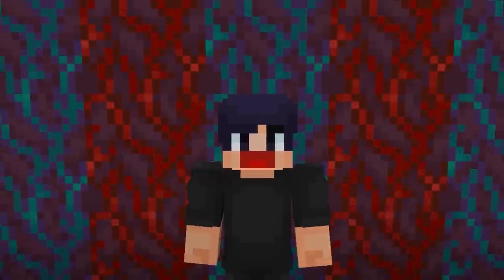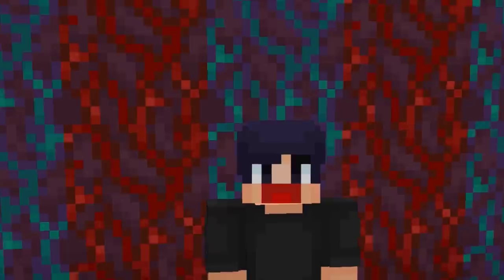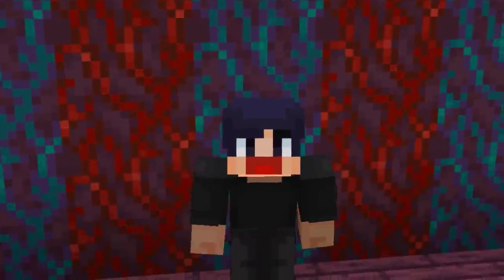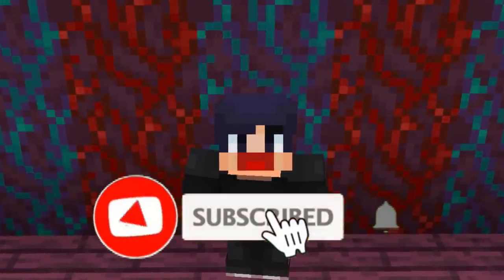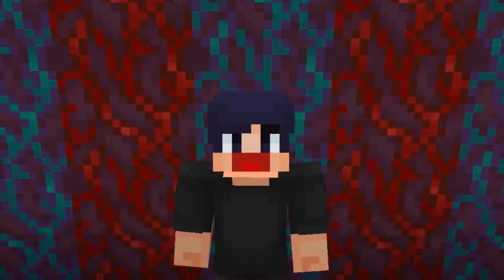Before we continue, I noticed that many of you watching aren't subscribed to the channel yet. So if you're intrigued and want more epic build hacks in the future, make sure to click subscribe — it's free — and hit the bell icon for notifications. Enjoy the rest of the video.